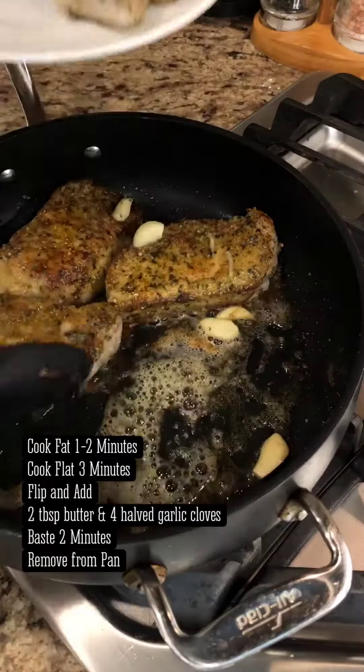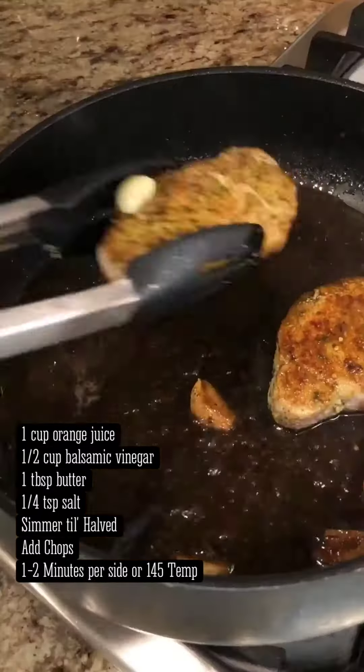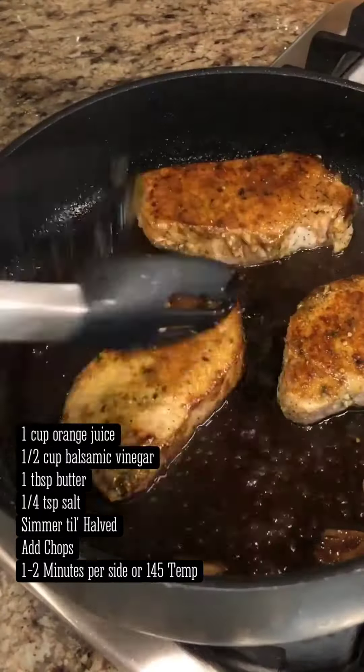Remove the pork chops from the pan, then for the reduction, add orange juice, balsamic vinegar, butter, and a quarter teaspoon of salt. Allow the mixture to simmer until reduced in volume by half.